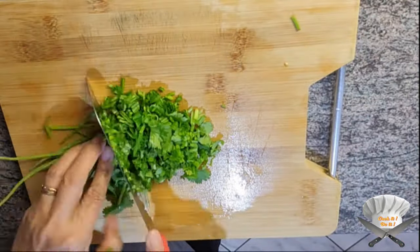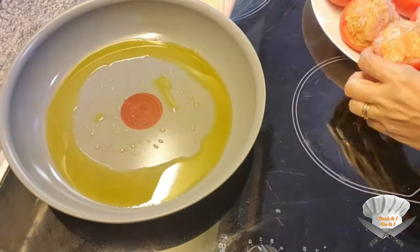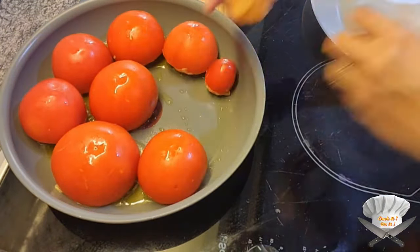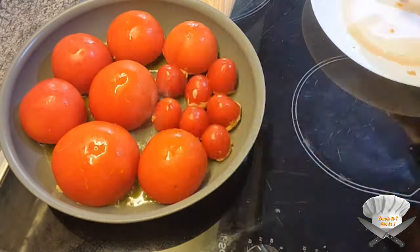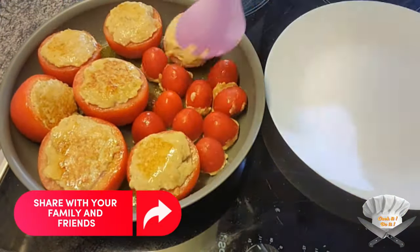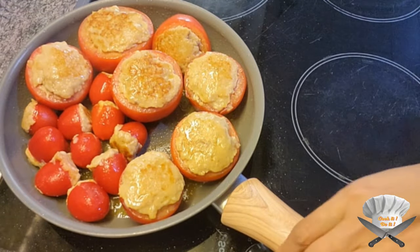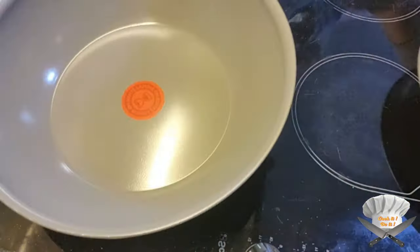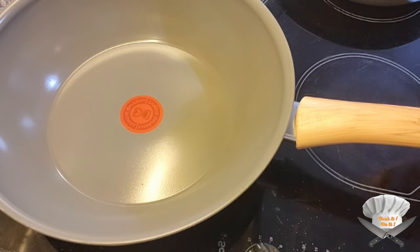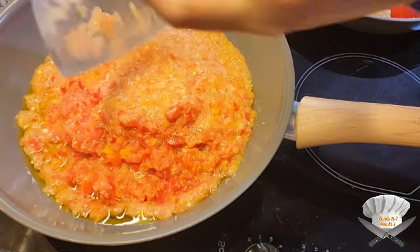Chop some cilantro. Put some olive oil in a pan and put in the stuffed tomatoes. Grab another pan, put some olive oil in, and throw in the mixture.